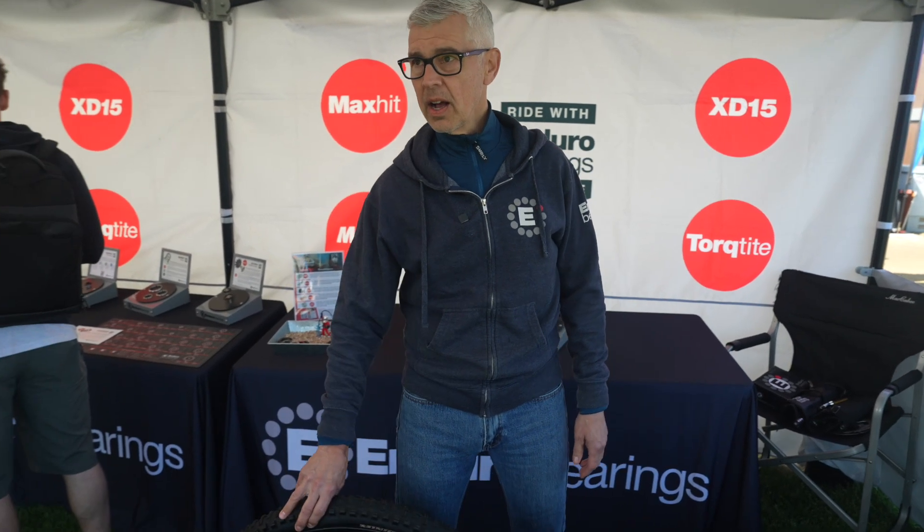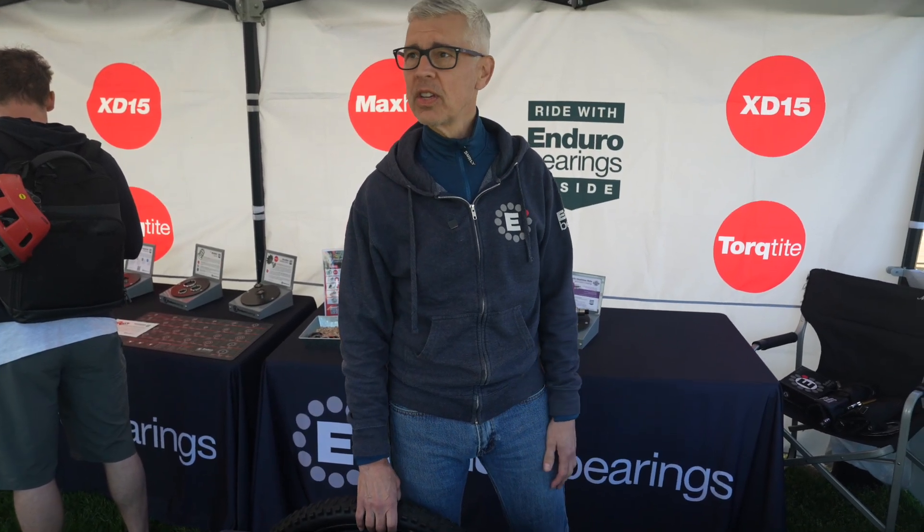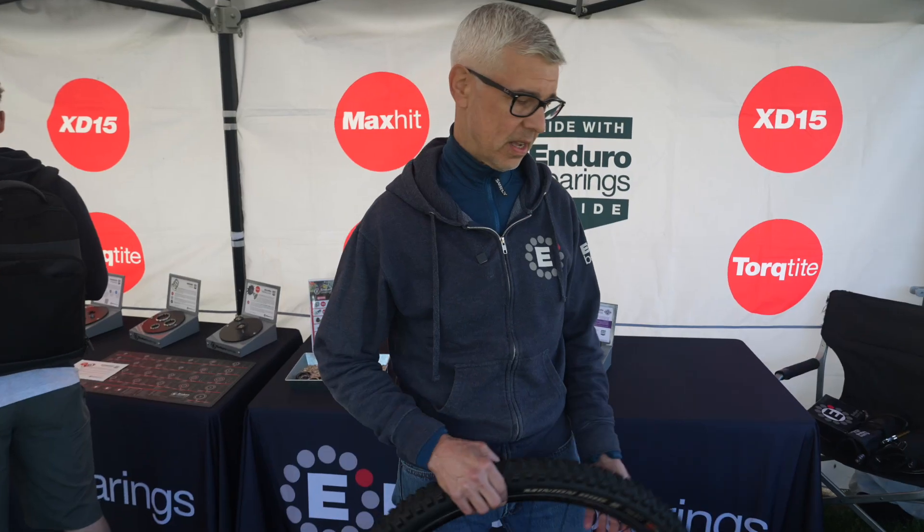All right, here we are again at Sea Otter. There might be a little bit of background noise because there are people milling about the Expo here, but we're going to try to move on and show you a little bit more of the detail of our tool lineup.